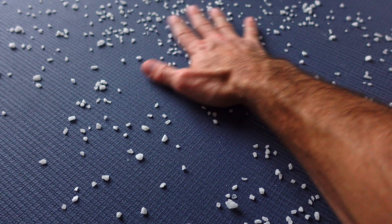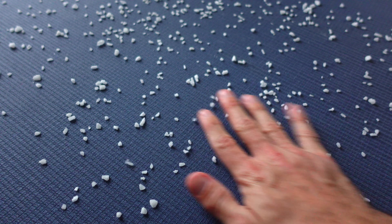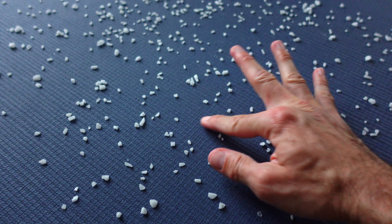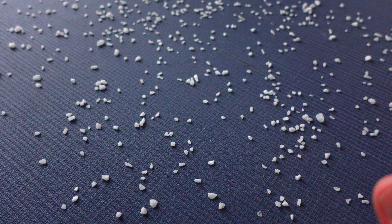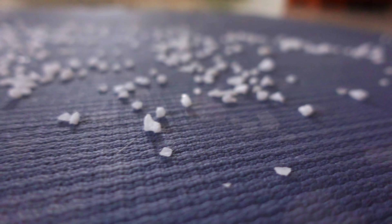Once you are done scrubbing the surface of the yoga mat — after giving it a good rub — you might start seeing a little bit of salt residue across the surface. At that point you will stop and let it sit for 24 hours. Just close the door of the room, let it be, and we'll come back tomorrow.